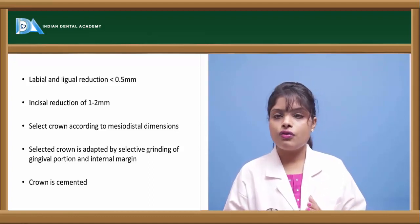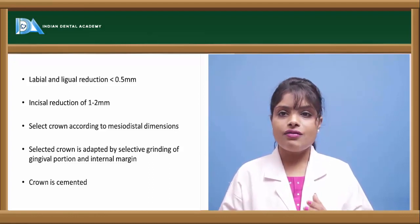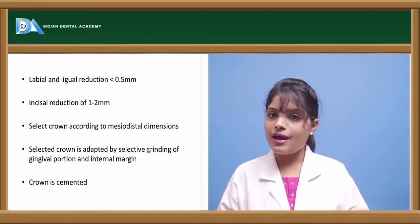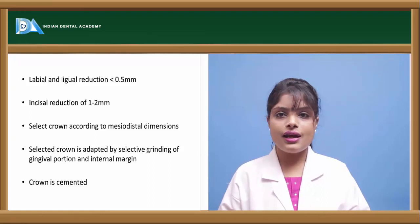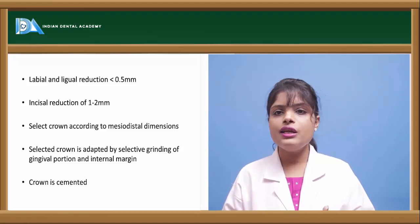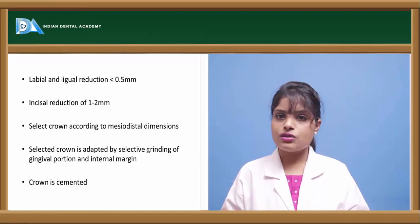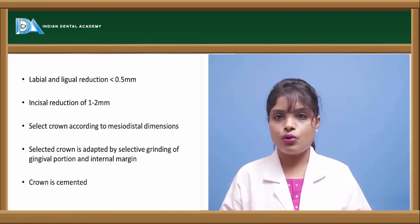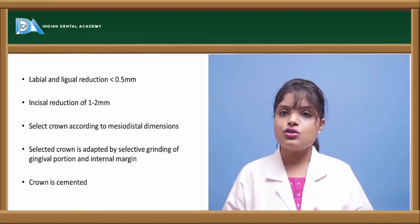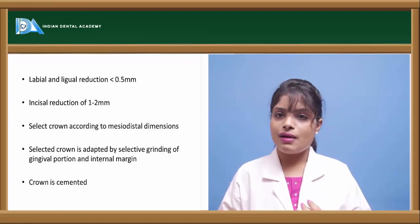After the material has set, the crown is removed from the prepared tooth and final grinding, finishing, and polishing of the crown is done. The crown is again trial-fitted, occlusion is checked, and finally the crown is cemented using zinc polycarboxylate or any luting cement such as GIC luting cement. Excess cement is removed using a sharp explorer or sharp probe, and finally the crown is seated. The patient is asked to bite on a gauze piece placed between the maxilla and mandible.